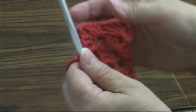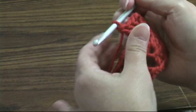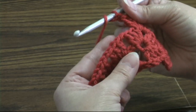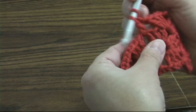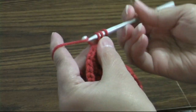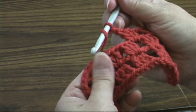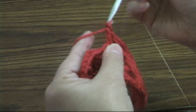So that's the new end for round two. Now we're going to chain one. I'm going to skip this shell and in the chain-one space from the previous round, we're going to work a shell. This is our first side for round two. Skip this shell and into this chain-one space we're going to work a shell.